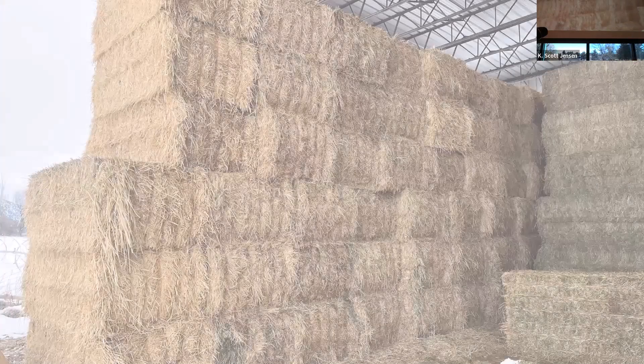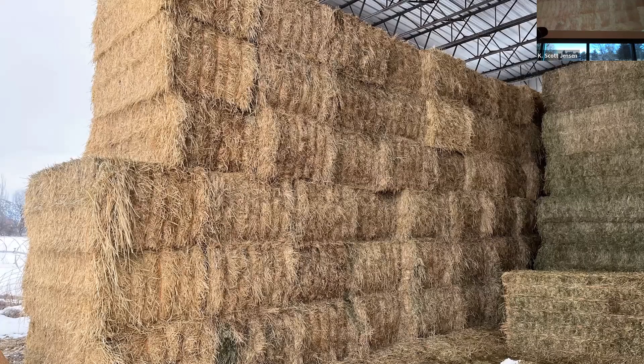Also worth mentioning: on most forage probes you'll find a ramrod, because they will get clogged up. I try to push everything down the bore about every two bales. You do one sample per bale.